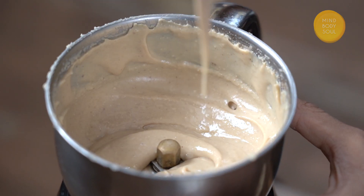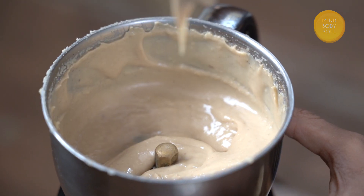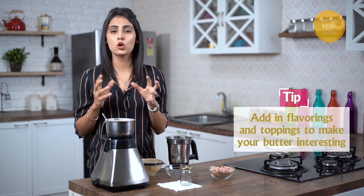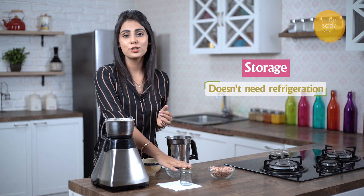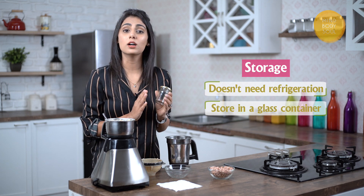You can see the consistency — this is nice and creamy. Now let me give you a little tip. At this point you can also add in your flavourings or toppings. If you like salty peanut butter, you can add a little bit of sea salt. If you like a nice sweet and chocolatey one, you can add some raw cacao powder with either honey or jaggery. For storage, this doesn't need refrigeration — you can store it in an airtight container. Always make sure you are using a glass or steel container as opposed to a plastic one.